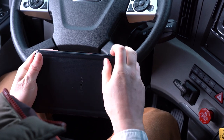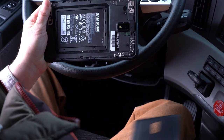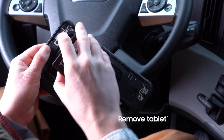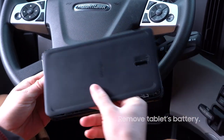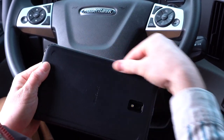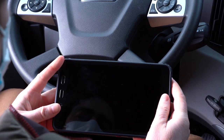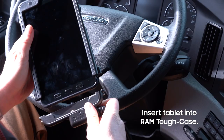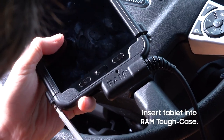Turning your attention to the Galaxy Tab Active 3, you don't need that battery anymore. Remove the back cover from the tablet and take out the battery. If you prefer to keep the battery in, you can also activate no battery mode in your settings menu so that your Tab Active 3 operates from the external power source only. Now insert the tablet into the RAM tough case, secure the screws, and you're ready to start using your Tab Active 3.